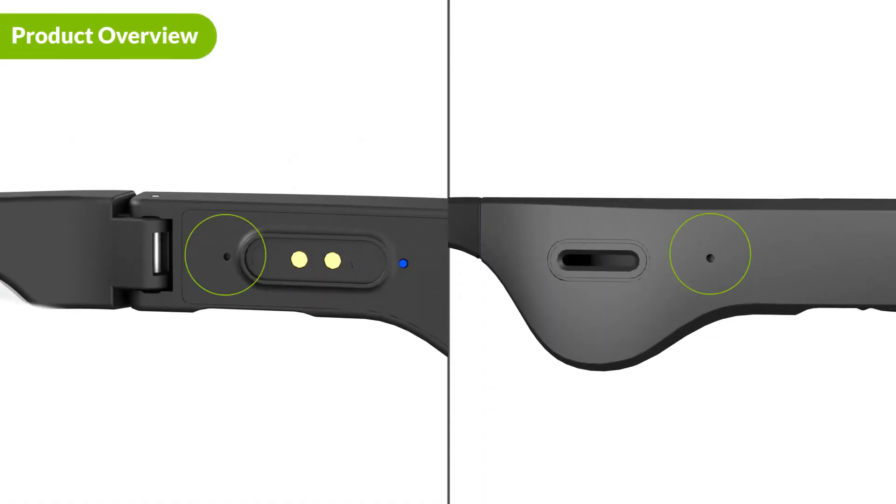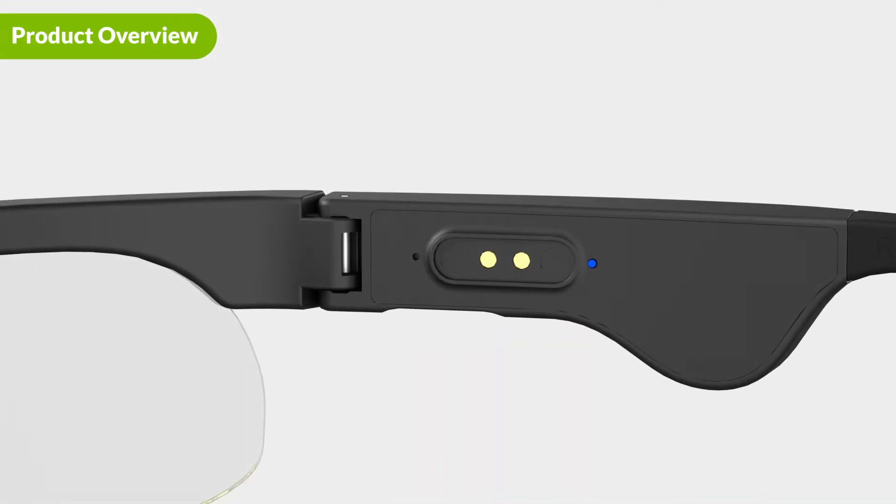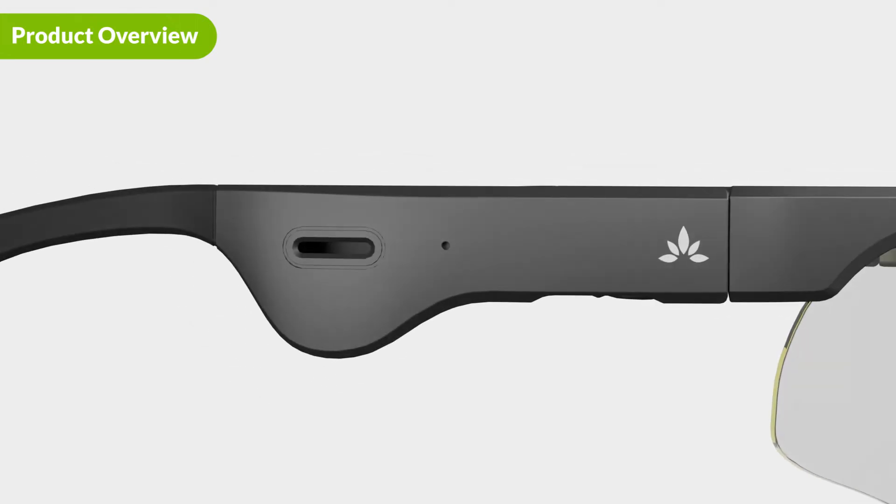There are two mics in the frame — one on the inside and one on the outside. This dual mic setup effectively filters out excessive background noise and focuses only on your voice for crystal clear calls. On either side of the frame are background noise filters. These also work to filter out background noise so that people on the call with you can hear you loud and clear.